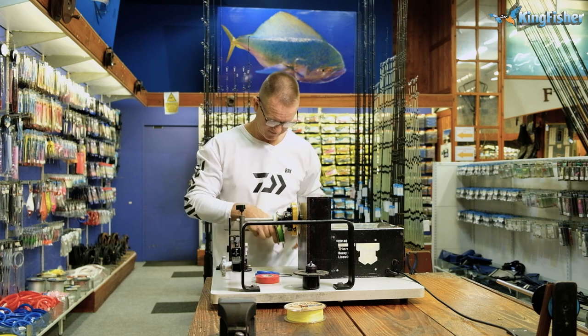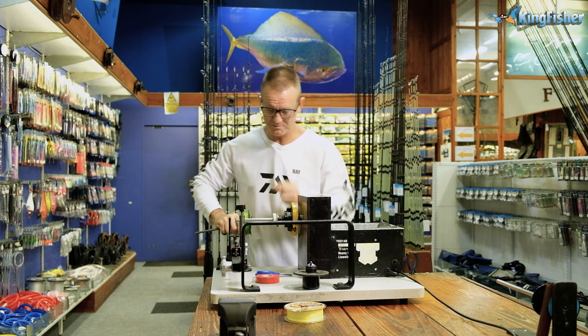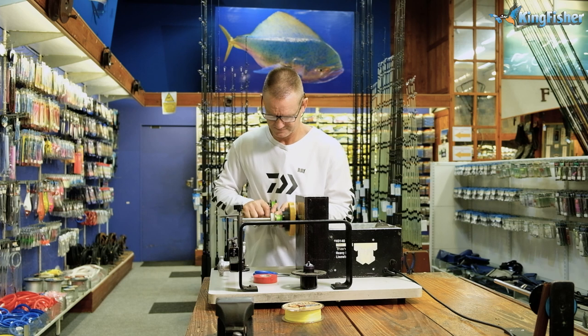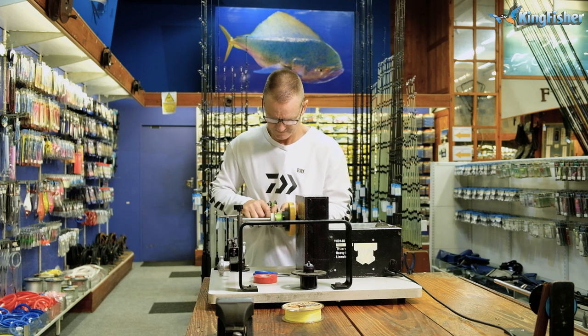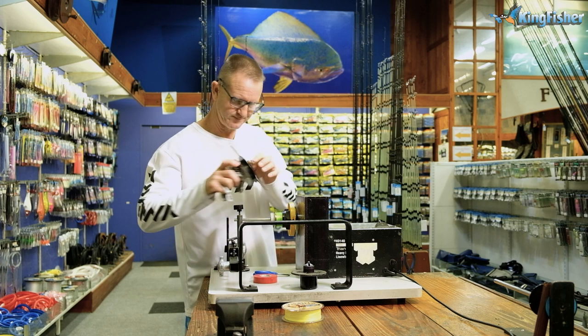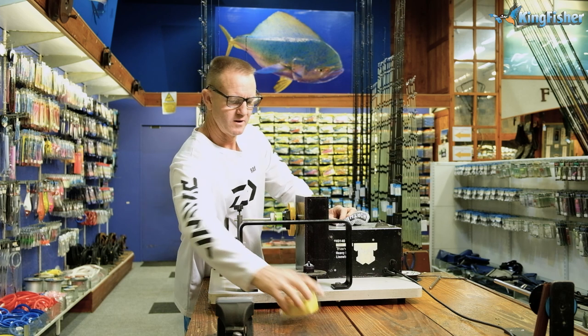I'm going to put my glasses on. Remember to put it on under pressure — very important. Here we go. Okay, so there we come to the end.